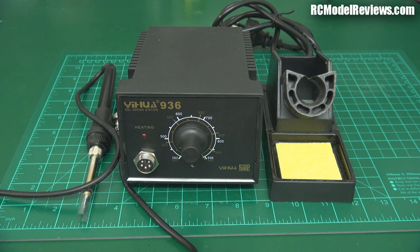Good day and welcome back to RC Model Reviews. I've done a few videos on soldering recently — tin-based solder, the difference between lead and tin-based solder — and I also did a soldering tutorial some time ago where I showed you the tools you need and the techniques that make good soldering possible.